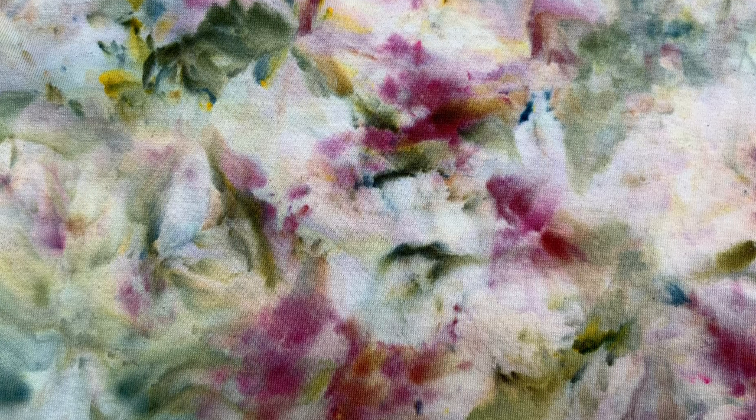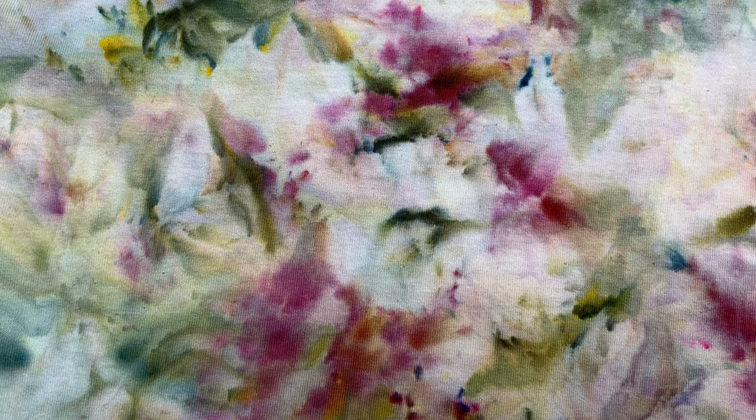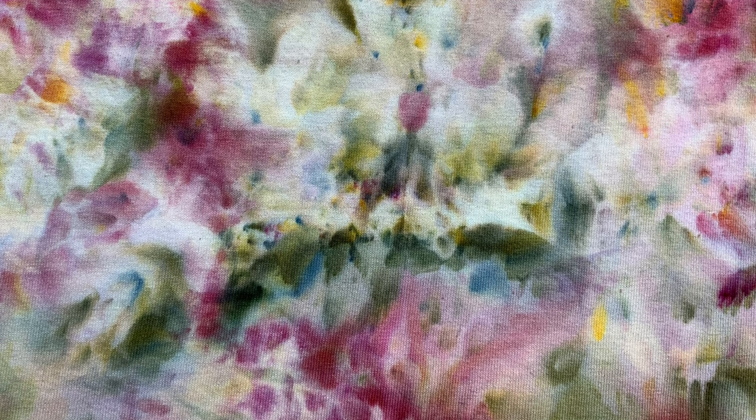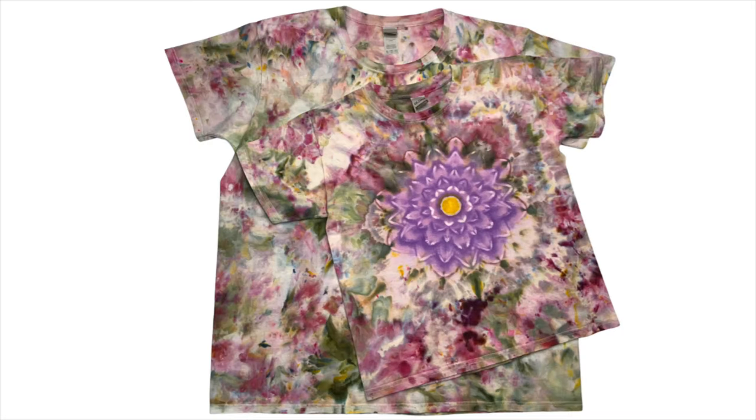These close-up shots are just really beautiful. There isn't a lot of movement in this particular shirt like when I did it with the wiffle balls, but it's still absolutely gorgeous. For this final shot, I thought I would add the little shirt so you can see the matching Mommy and Me set. If you haven't already seen it, there is a tutorial for this Hemostat flower shirt if you're interested.